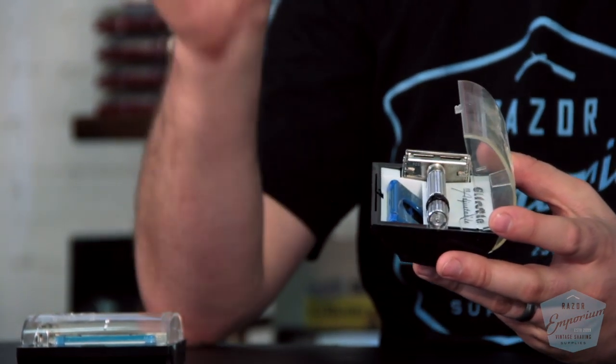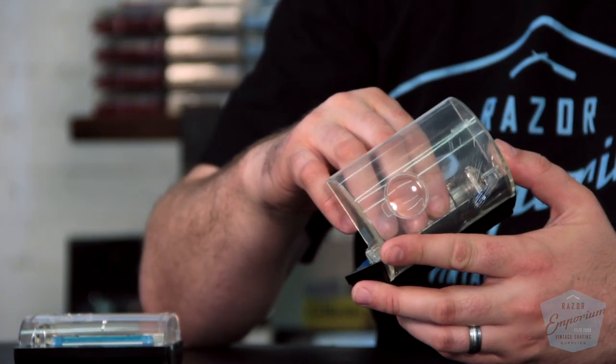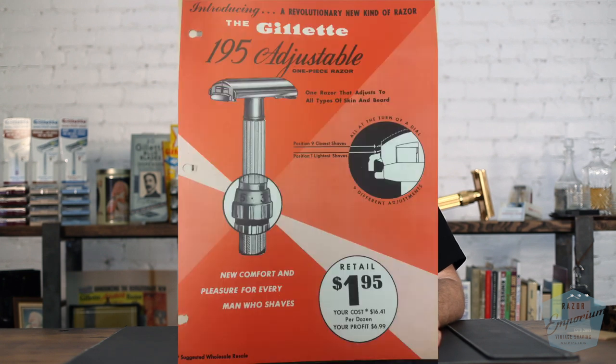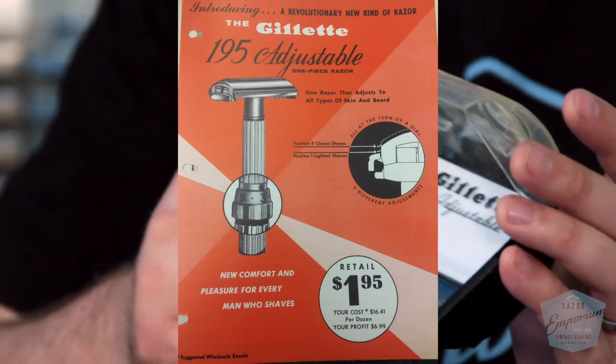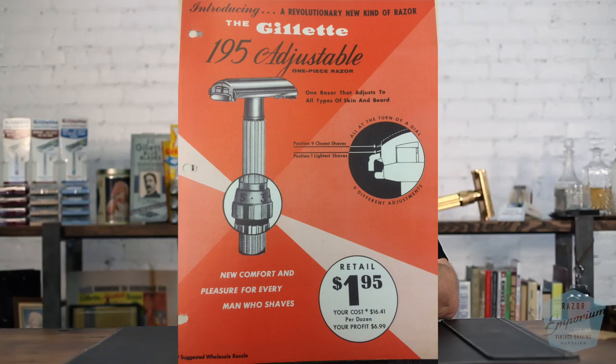They called the fat boy the $1.95 or the $1.95 adjustable. They did call the slim the slim adjustable. They did not call this the bottom dial — it was just referred to as the $1.95 adjustable. It's right there, guys. I'm not making it up. So we call it today the bottom dial because obviously the adjustment dial is at the bottom.